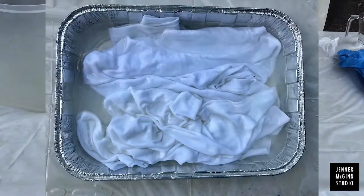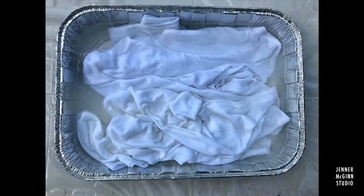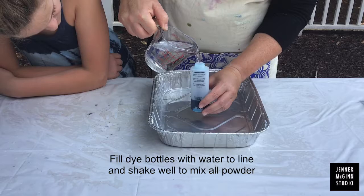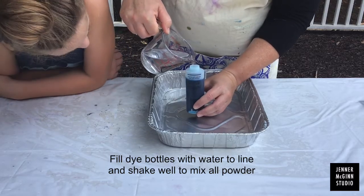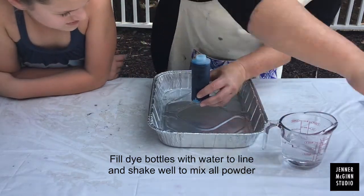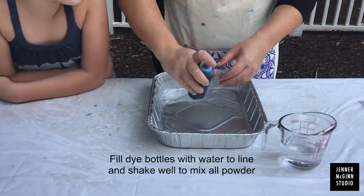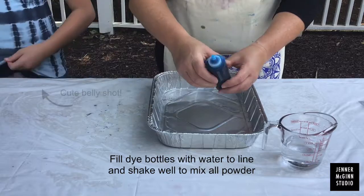Make sure they really get soaked in there. This is going to help the colors stay nice and bright. Let it sit for 10 to 15 minutes. Then wring out the shirts and dump out the contents of the tin. Now it's time to fill the dye bottles. Take your warm water and fill about a half a cup into each bottle. Make sure you shake it well to mix all the powder.